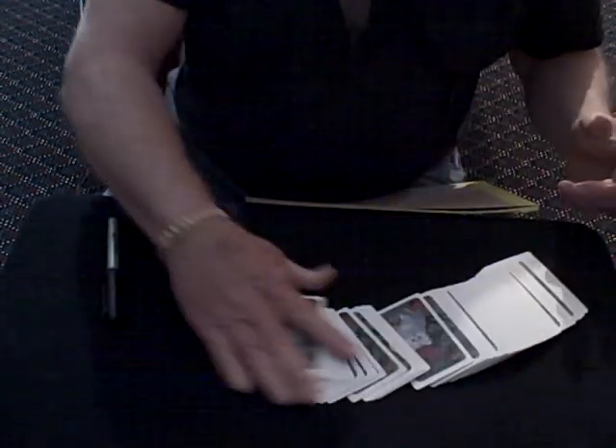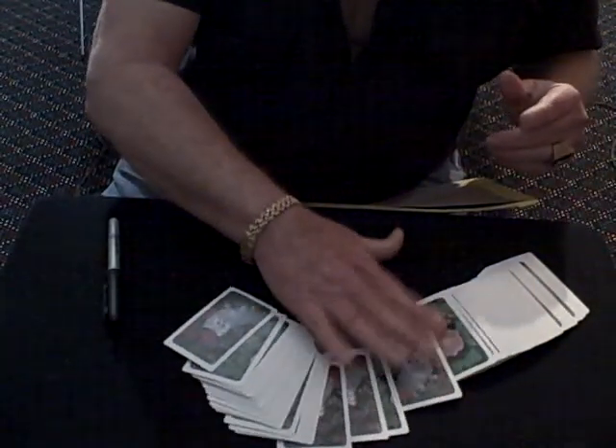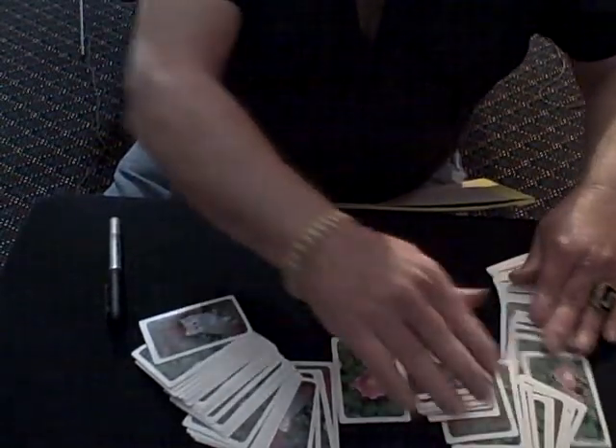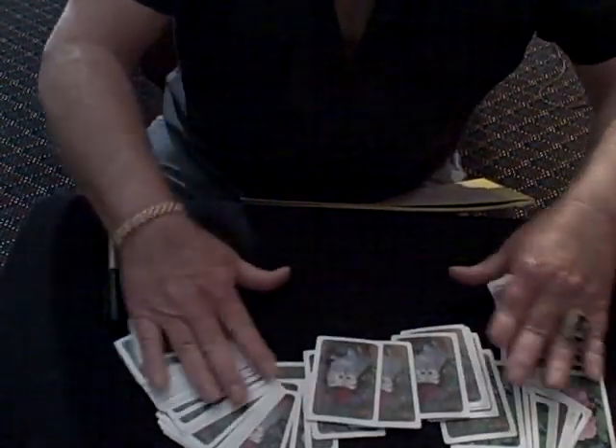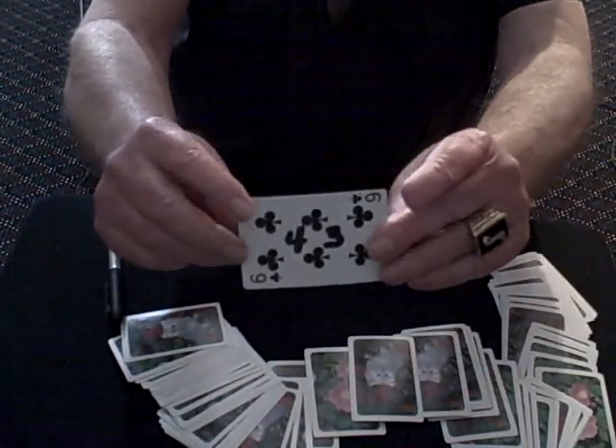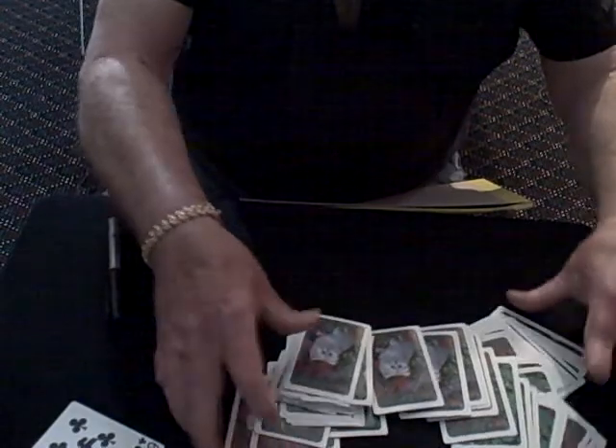So what I'm going to do is just spread them out and pick out a random card. That's the card we're going to use. It doesn't matter what the card is. 43. This will work with any number between 25 and 100. So we got 43.